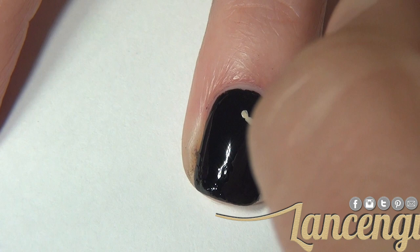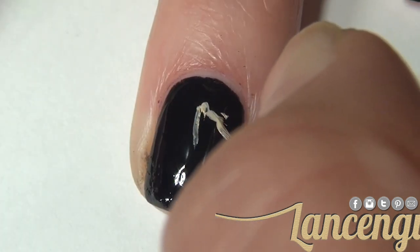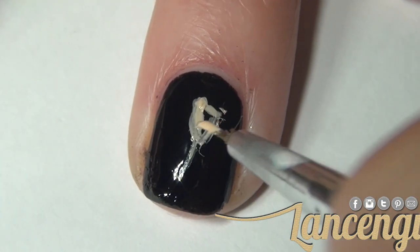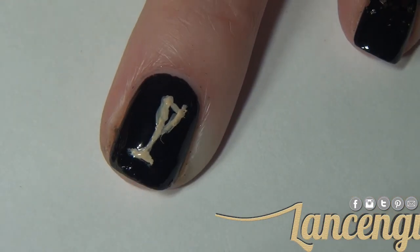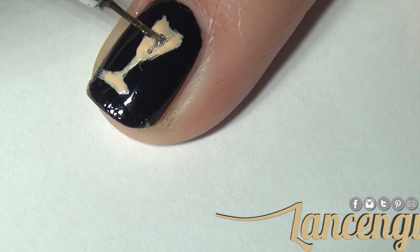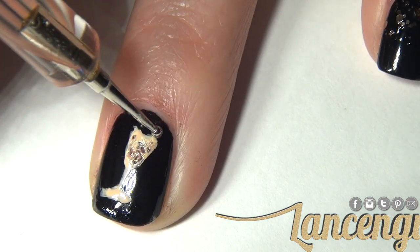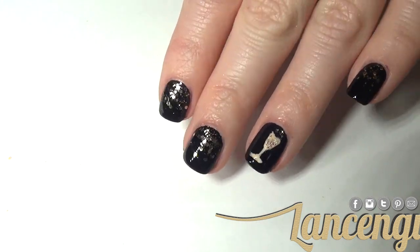To create the champagne glasses, start with a U shape on a diagonal, then create the glass and draw a horizontal line at the bottom. Make sure to sharpen up the lines at the end and fill in your glass with some sparkling champagne. This manicure is unbelievably luxurious looking and you're sure to cheers in the new year in a glamorous way.